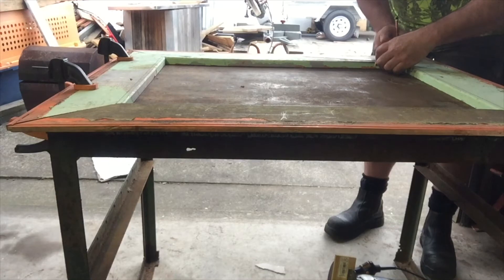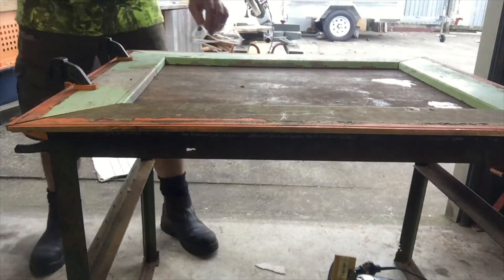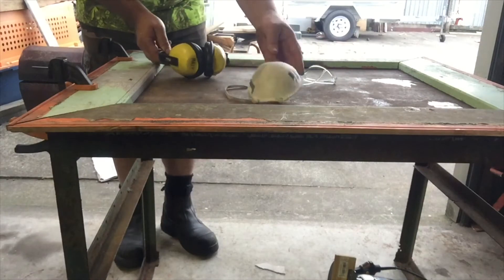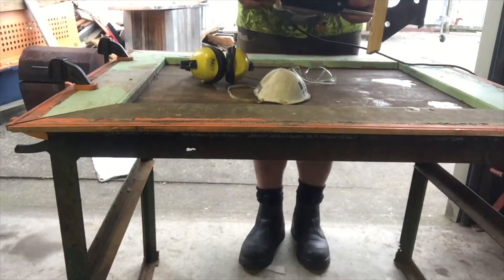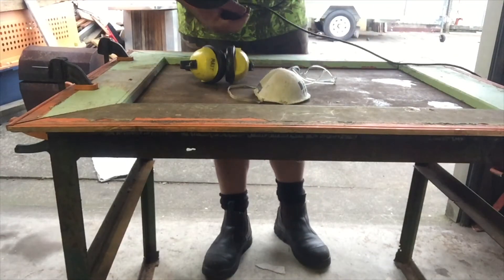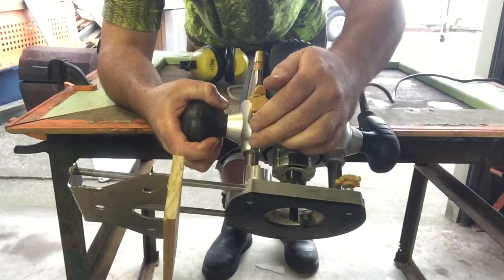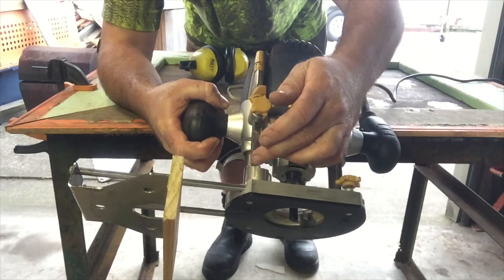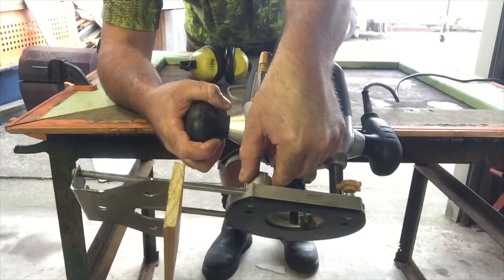I've got my line all the way around. I'm going to be using safety glasses, a dust mask, and some ear protection. My router is already set up — at the moment I've got it set for a three millimeter cut. On the router here, I've got a depth stop and a depth gauge.